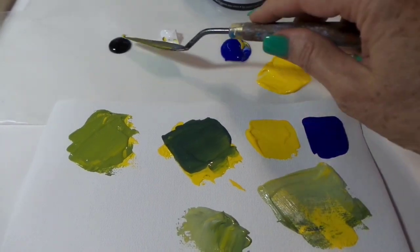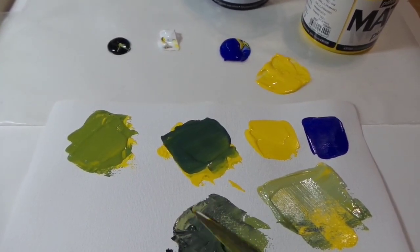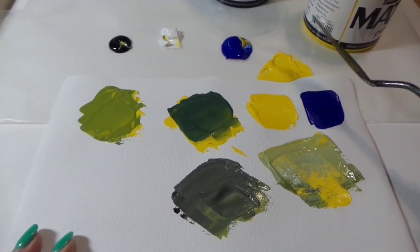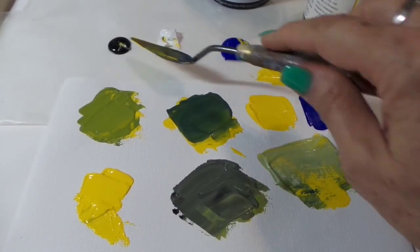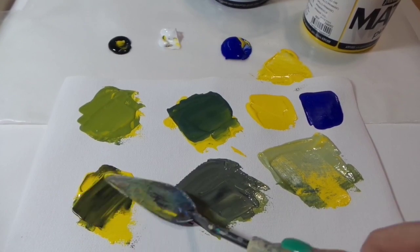Now I'm going to take a little bit of that tint I just mixed and add a tiny bit of black — and that's going to give me a shade. So when you're painting and you want tints and shades, you can simply add a little bit of white, or add a little bit of black or more blue.